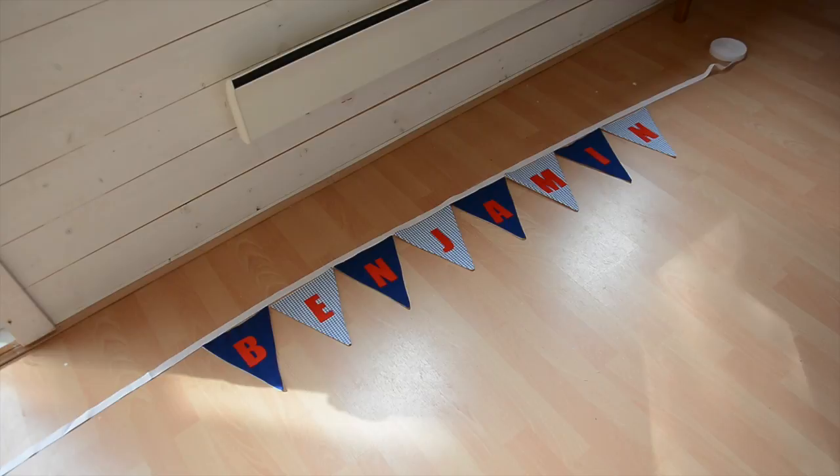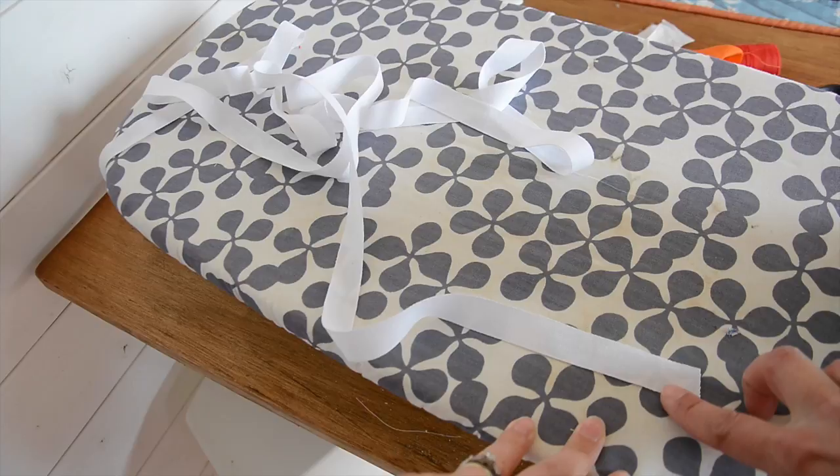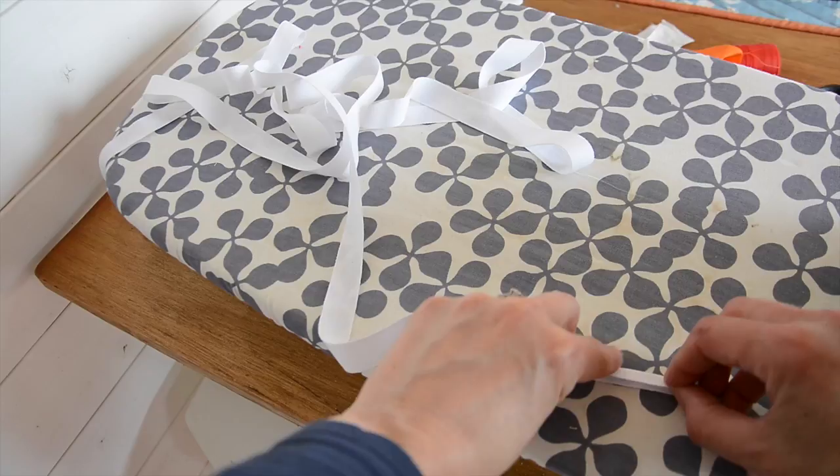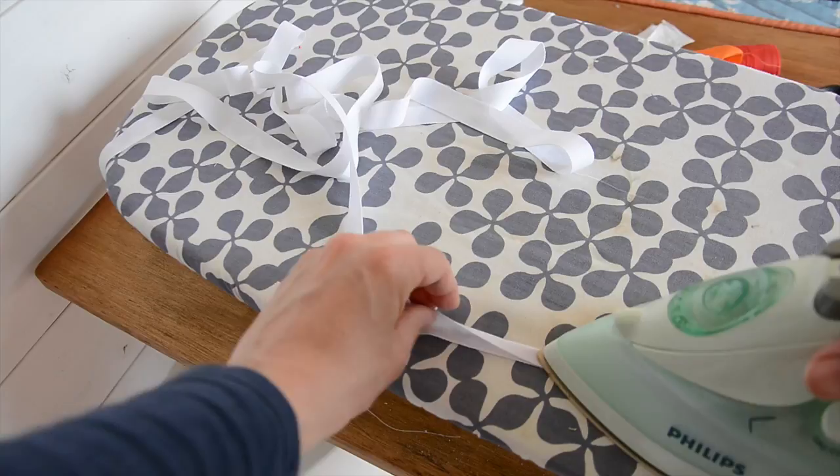Now take your finished bunting flags and lay them out on the floor so that you can work out how much bunting tape you're going to need. I've laid these out and I've left a tail of about 20 inches or 50 centimetres at either end. Measure your bunting tape and work out how much length you need. The next thing to do is press it in half — I'm using inch-wide bunting tape, you can use any width you want; the wider you use the easier it is to attach because it's not quite so fiddly. Fold it across the width, take the iron and press that, then work all the way along the length of the bunting tape.